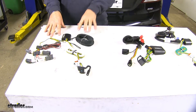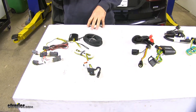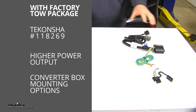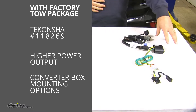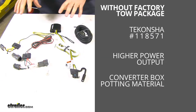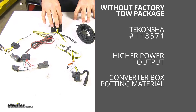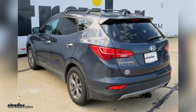These are going to plug directly into your tail light, and you're going to have a power wire that runs up to your battery. In my opinion, if I had a Santa Fe with a factory tow package, I would go with the Tekonsha because of the higher power output and the mounting location of the converter box. If I have a Santa Fe with a non-factory tow package, I'm going to go with the Tekonsha again because of the power output and the potting material inside the converter box. That'll do it for a look at the best custom fit vehicle wiring for your Hyundai Santa Fe.